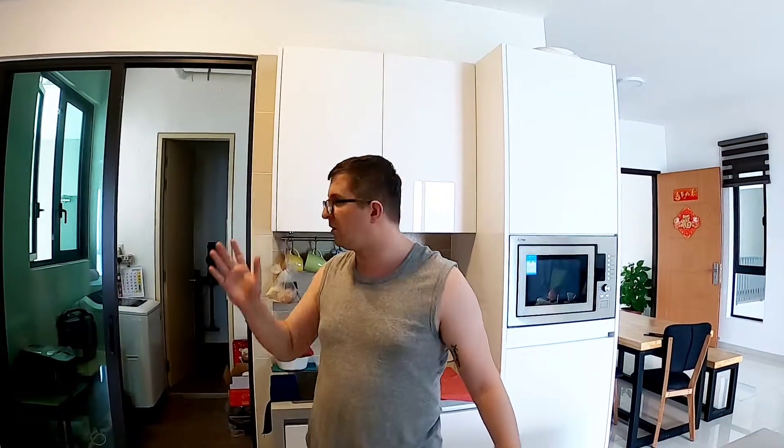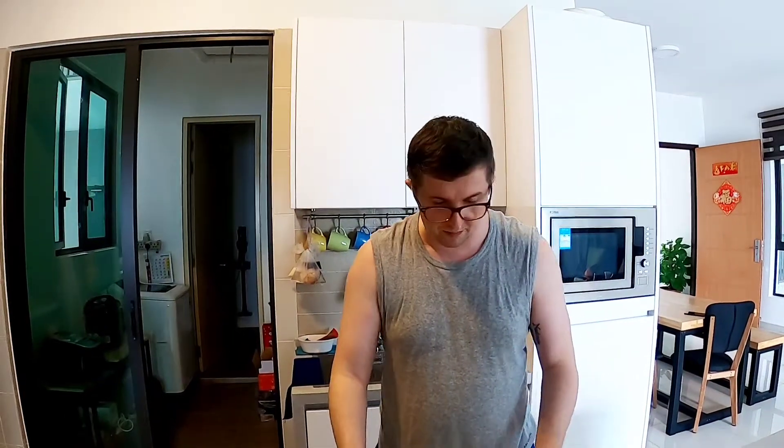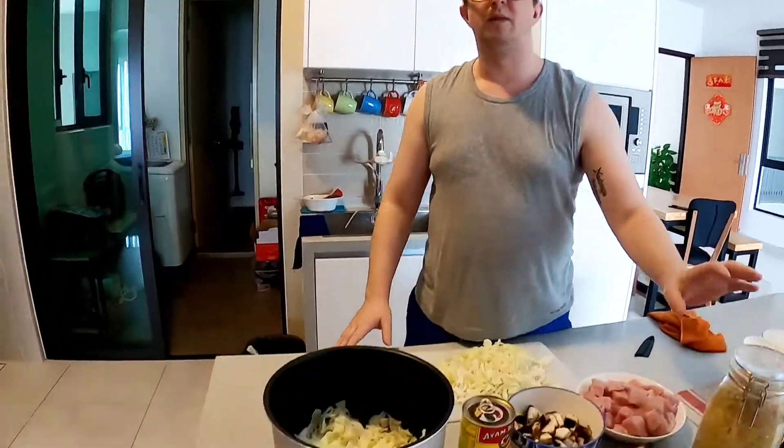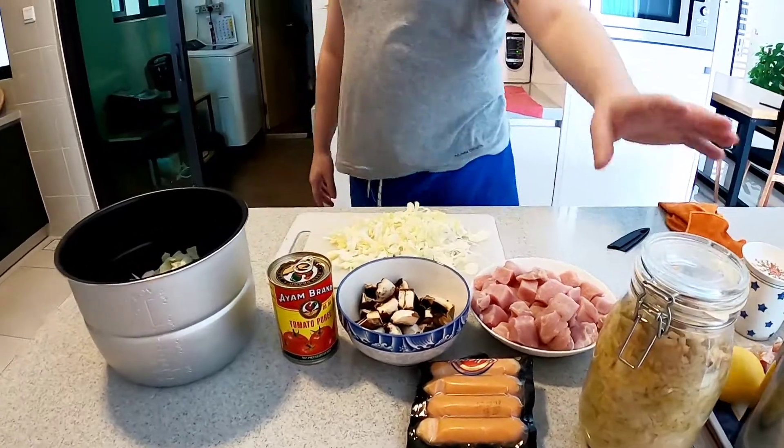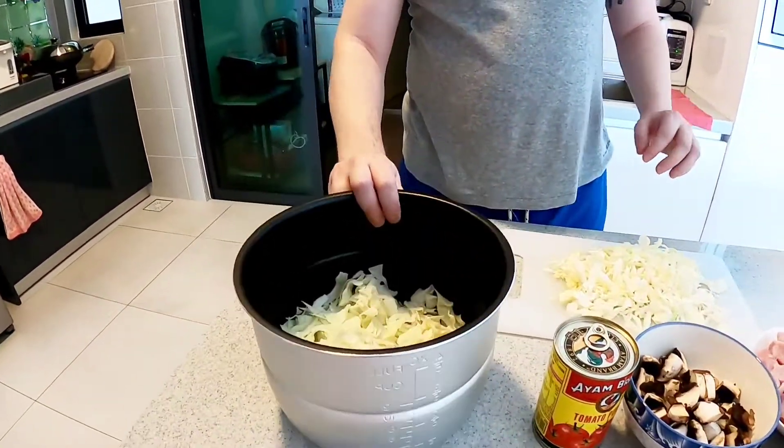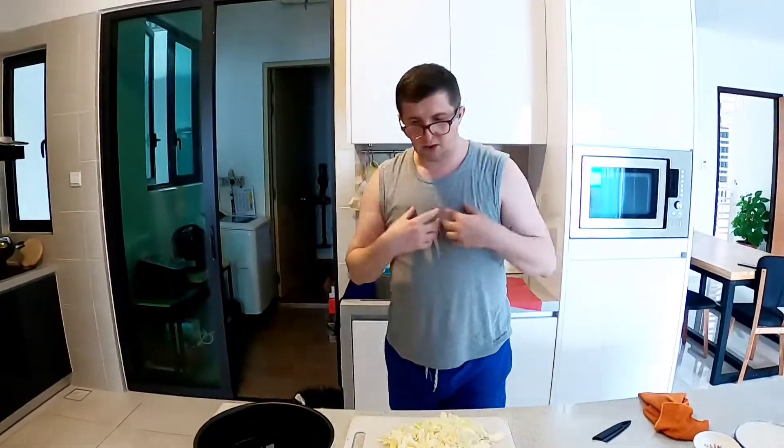If you're using a normal pot on the stove, just first start to boil the cabbage, then slowly when you notice the cabbage getting soft, add the other ingredients. Another thing you can do — and it's up to you — is that some people add fresh cabbage and then mix it with the sour cabbage. You can use only sour cabbage or you can use fresh cabbage as well — it's totally up to you.